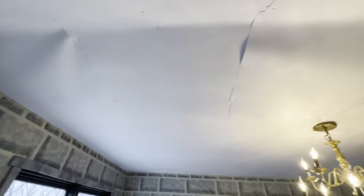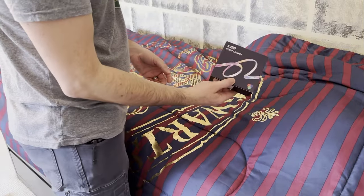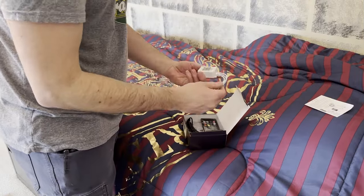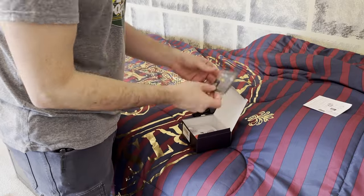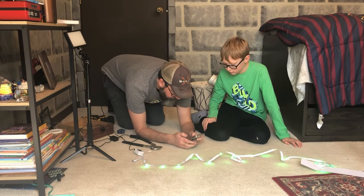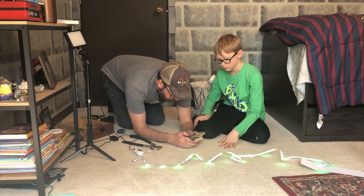Now that the ceiling is entirely coated with paper, it's time to move to the fun part and start adding some lights. These are some LED strips I got off Amazon — link's down in the description. There are two strips that connect to one node and each strip was 30 feet. On the phone we can control it — make it green, make it red.